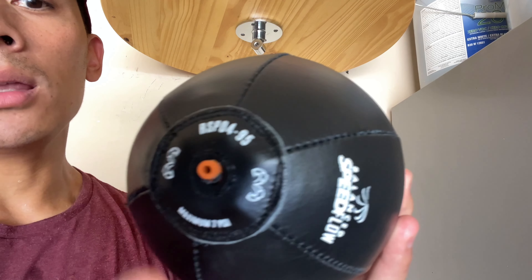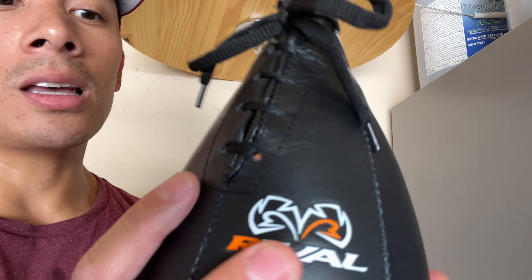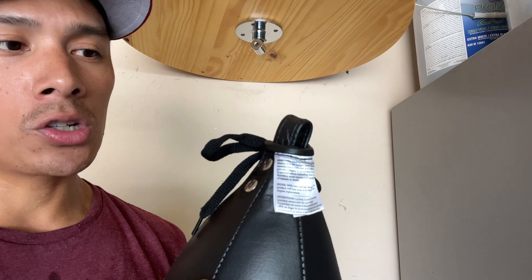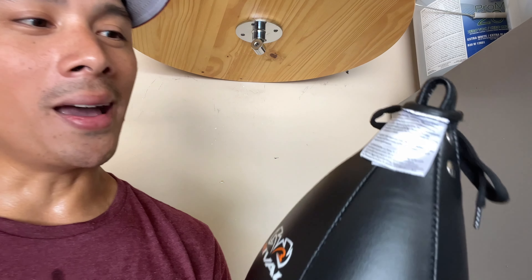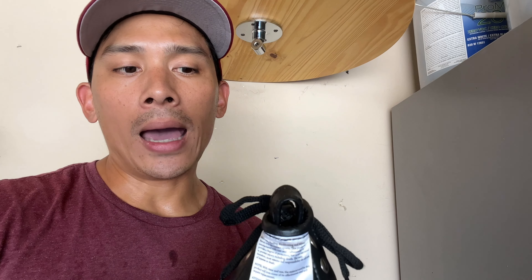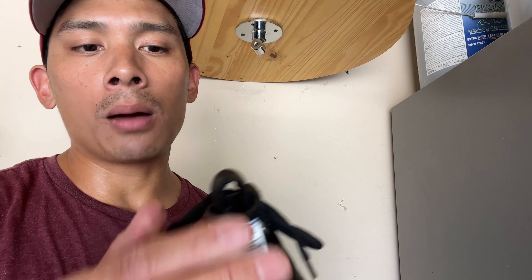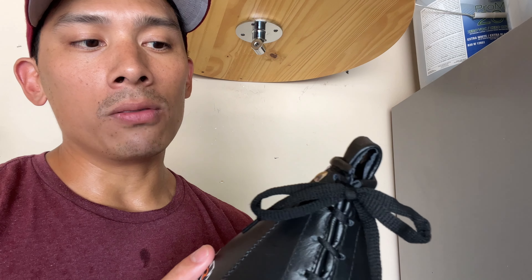It's really important that you get the correct size bladder. So far this bladder has held up nicely, even with temperatures here in Phoenix being around 110 to 115 degrees consistently. The bladder actually holds air pretty well — about once a week I have to inflate it, maybe twice a week depending on how much I'm hitting it. I haven't had any issues with too bad of leakage.